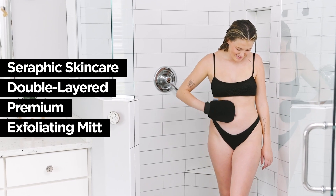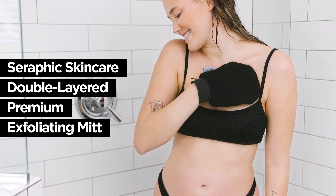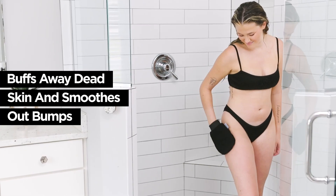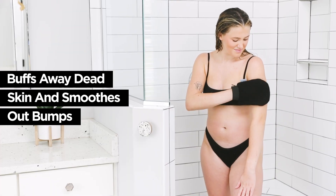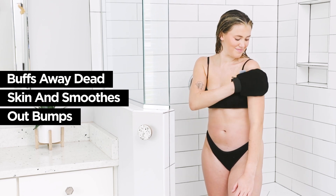Reveal a fresh, smooth and vibrant complexion with Seraphic Skincare's Double Layered Premium Exfoliating Mitt. The exterior of this mitt is made from a unique plant-based fabric for light or traditionally deep exfoliation, buffing away dead skin and impurities, and smoothing out bumps.